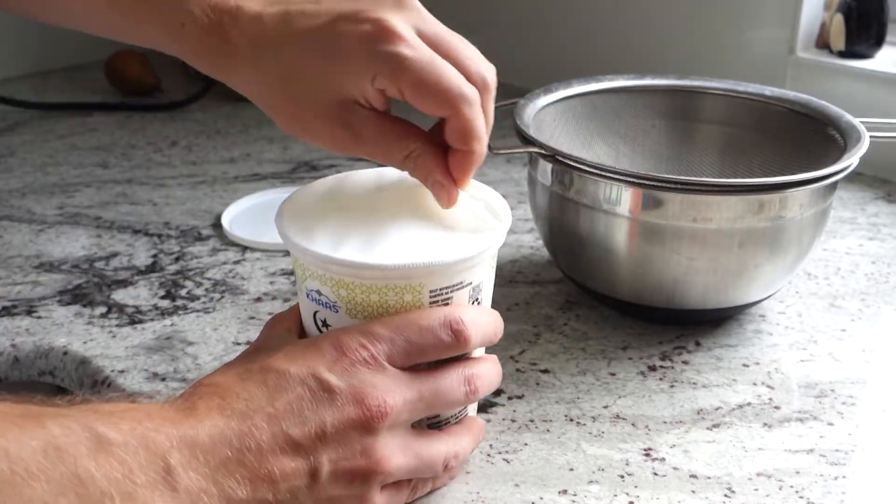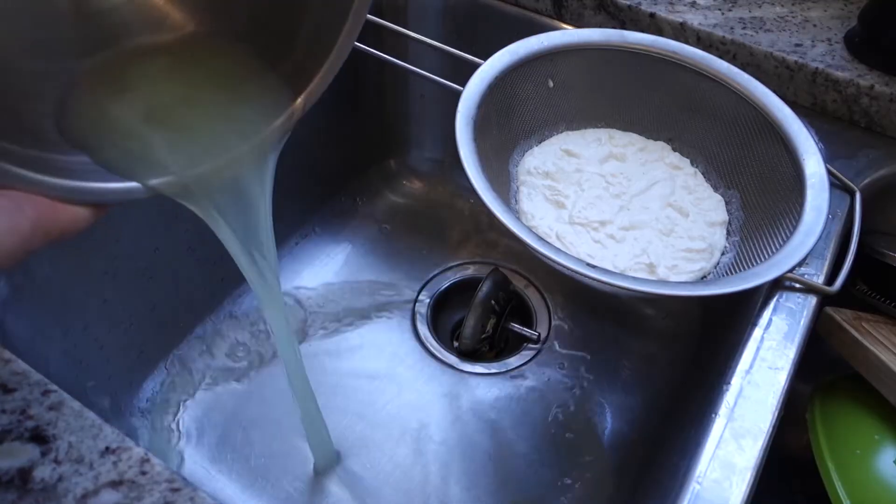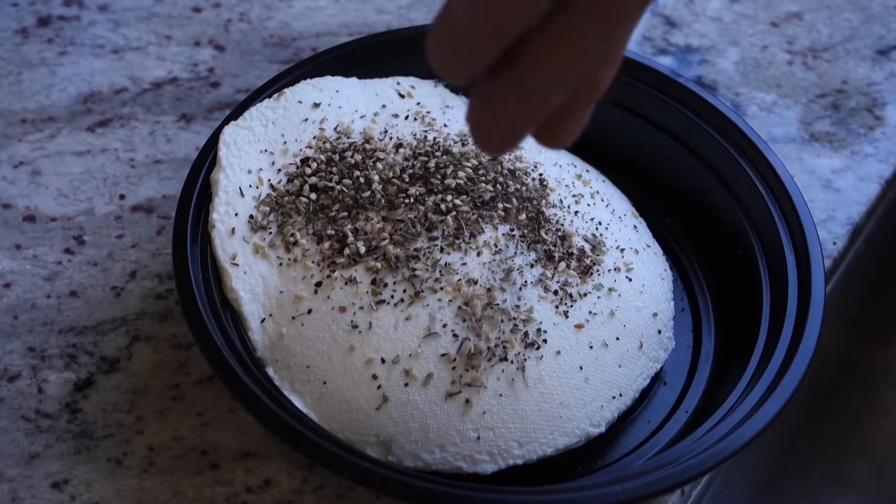Now the quick and dirty: open your yogurt, dump it in your strainer, put it in the fridge 24 hours, dump the whey, put it in your container, za'atar, olive oil, done.